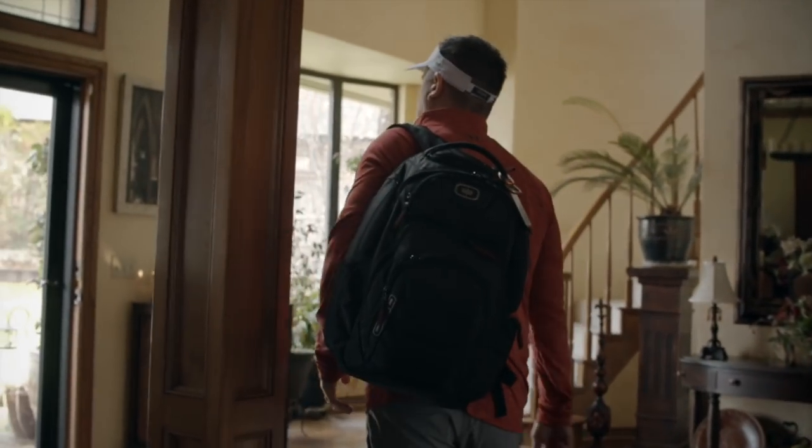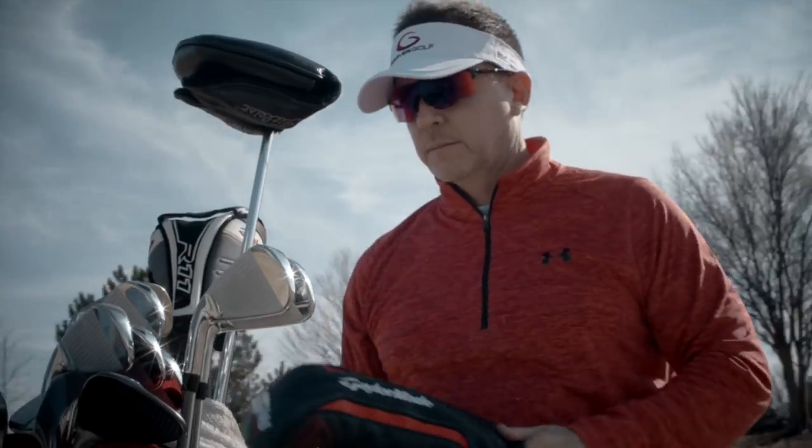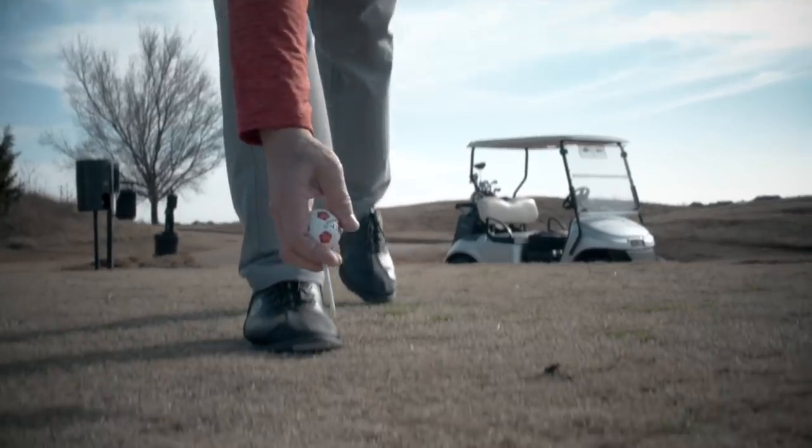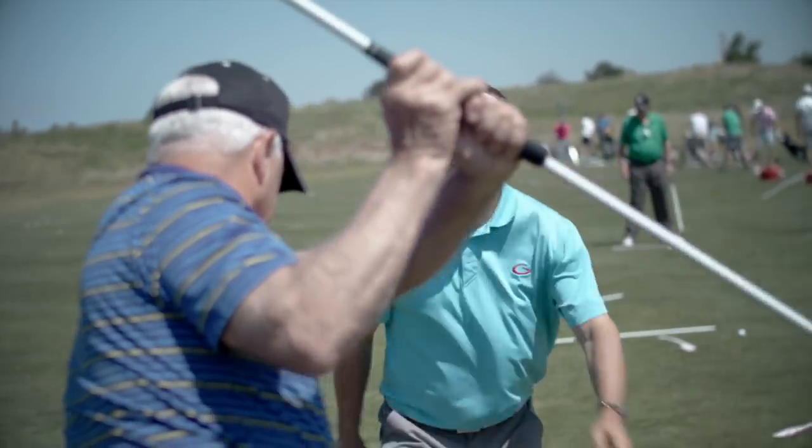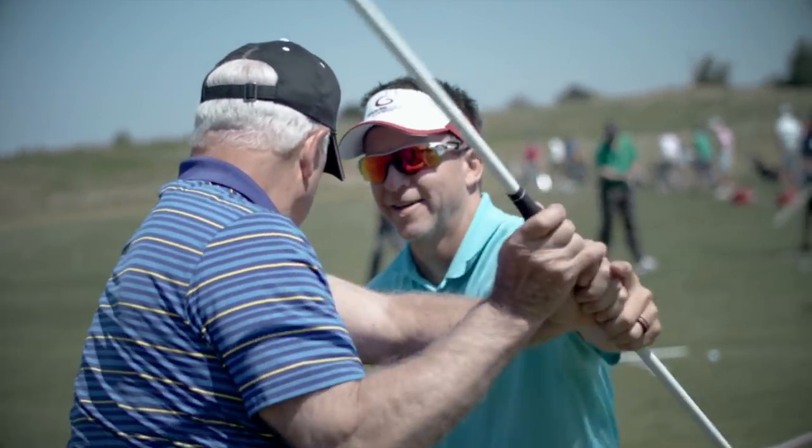There's no better feeling knowing that when you wake up in the morning to go play golf, it's that you're going to play well. There's no better feeling of hitting good golf shots down the fairway. So my mission today is to help as many people as possible wake up every day feeling good, going out there and playing great because of the single-plane swing.